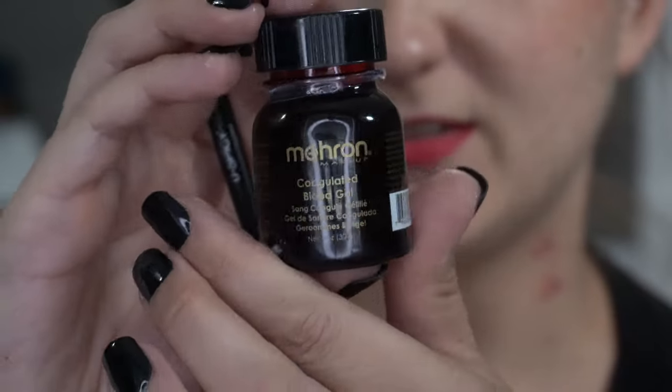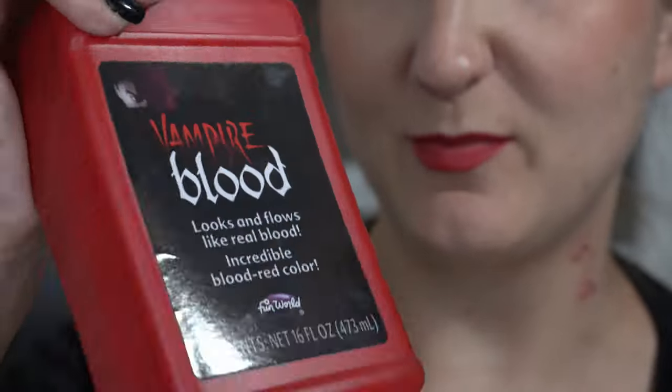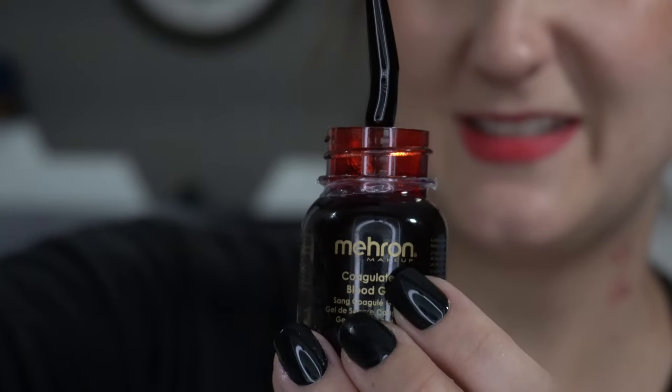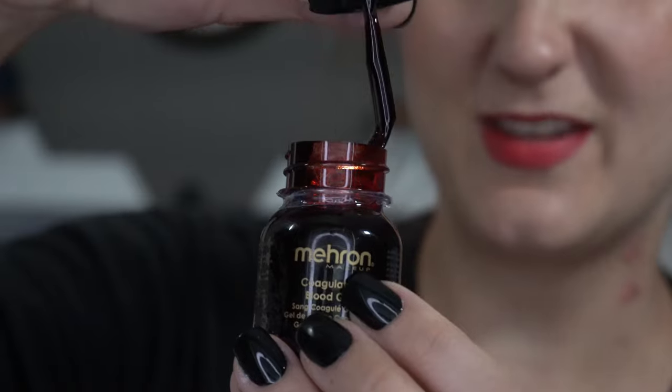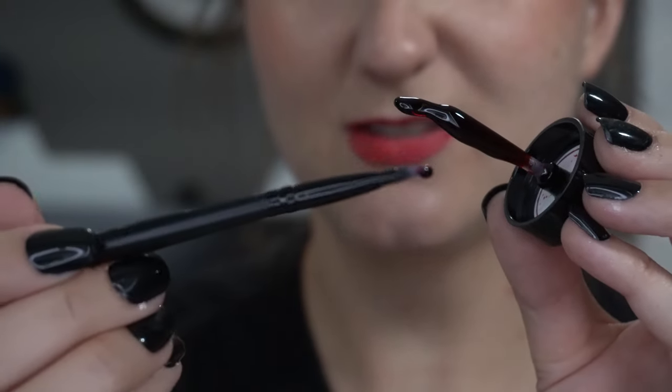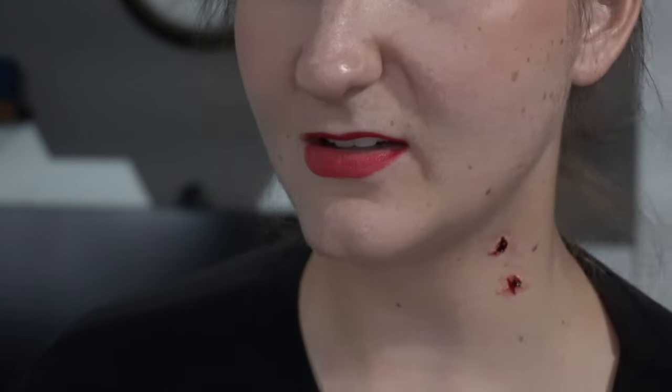This is the Marin's coagulated blood. This is a little bit thicker than the big bottle you get by the gallon at the grocery store. There is a brush in here, so I'm going to take my little brush and grab just a little tiny bit, and then we're just going to tap this into the center. Love the effect that gives — that looks like a deep wound.